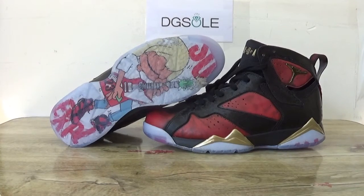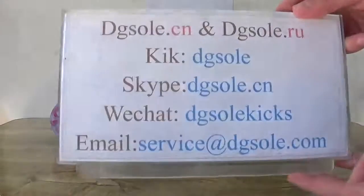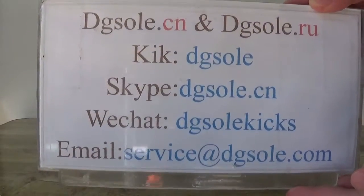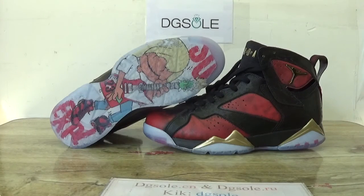Hey guys, nice to see you. This is DJ Salt Seal. Welcome to checkout website — here is the information so you can check it if you have any problem. And also now you can catch these newest shoes, the Air Jordan 7 Down Back.